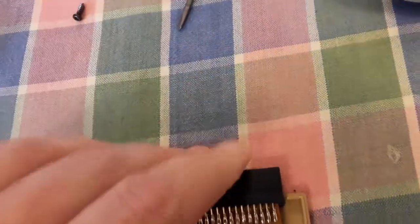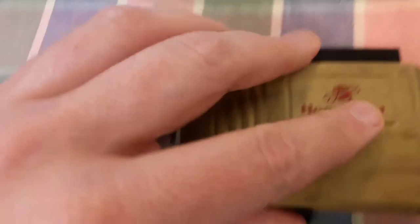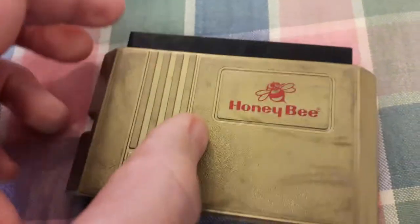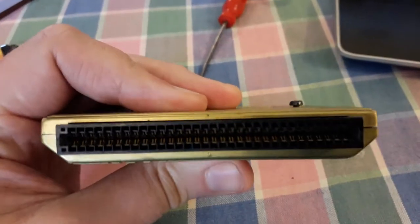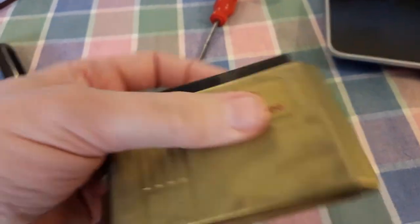I imagine this is from somewhere around the early 90s, about 1990 or earlier. It's got two screws holding it together — very simple, just two pieces of plastic. It looks like it's seen better days, but it is working perfectly. I bought it for relatively cheap, about 10 quid on eBay.